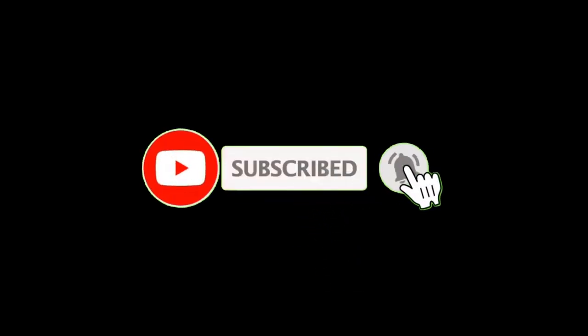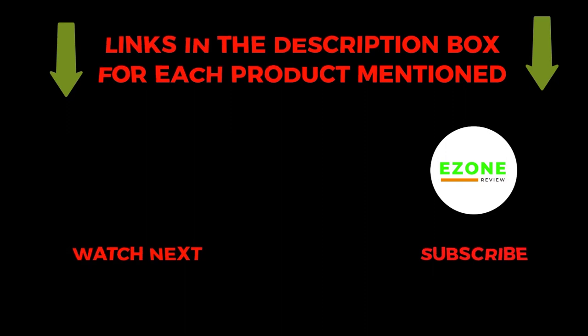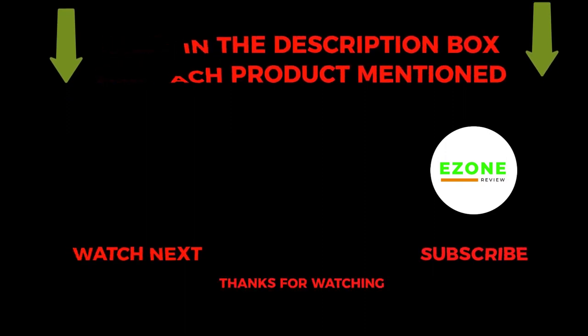So that's all about the video. To get helpful videos like this, do subscribe to my channel and hit the bell icon for quick notifications. If you need more information about those products, check the links from the description below. Please comment below if you have any query about this video. Thanks for watching.